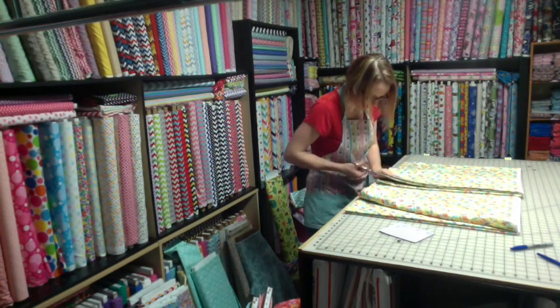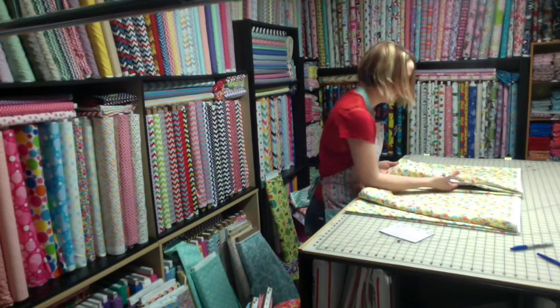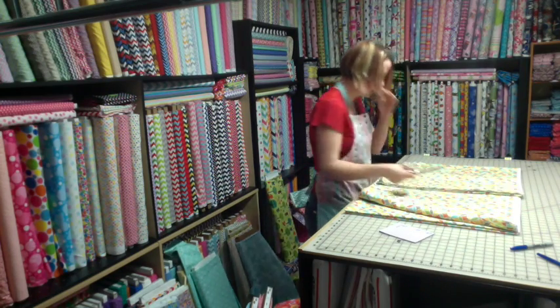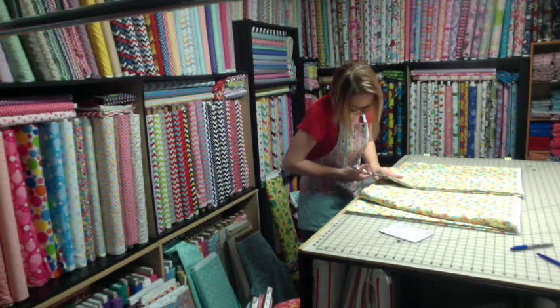There are some fabrics that we can literally just run our scissors up and cut them. This happens to not be one of them — I learned that already earlier in the week when I was cutting it.